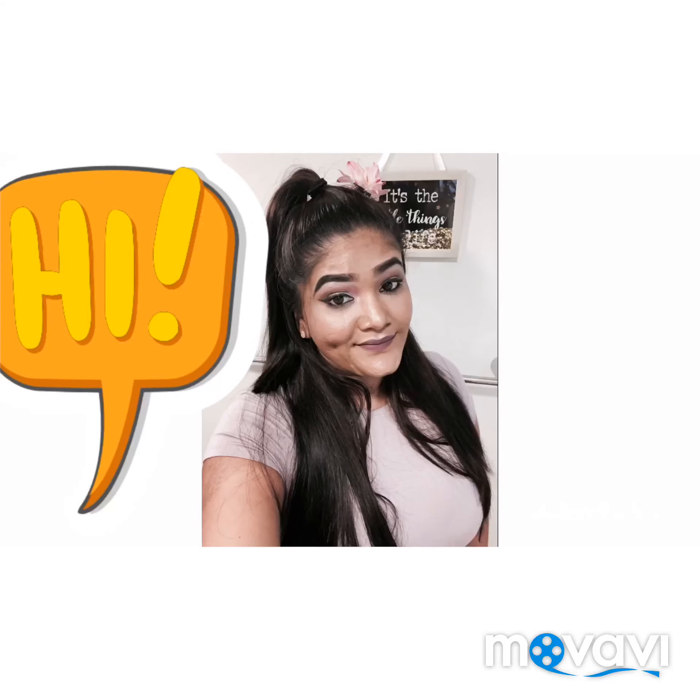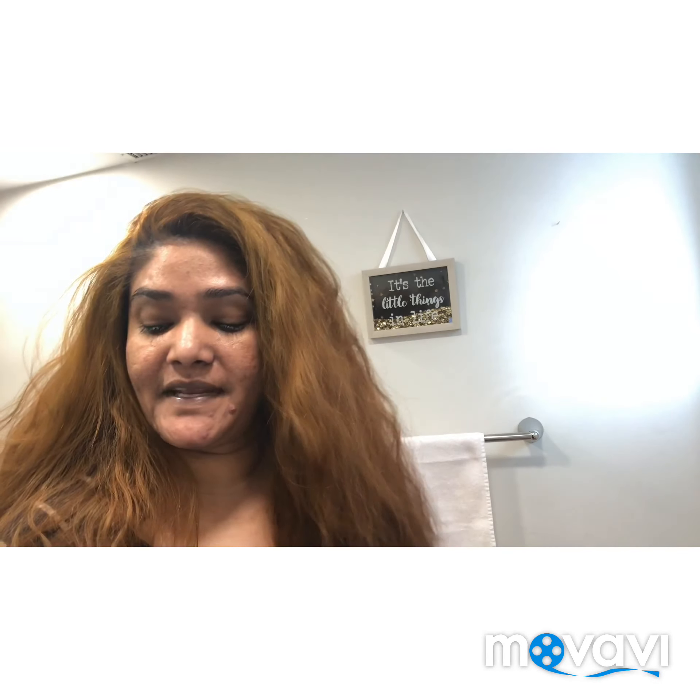Hey guys, welcome back to my channel! Everyone has been asking me how I do my hair, so today I want to show you guys.